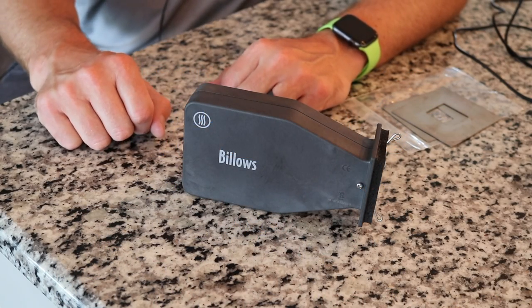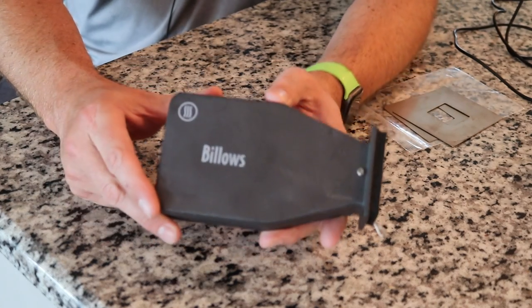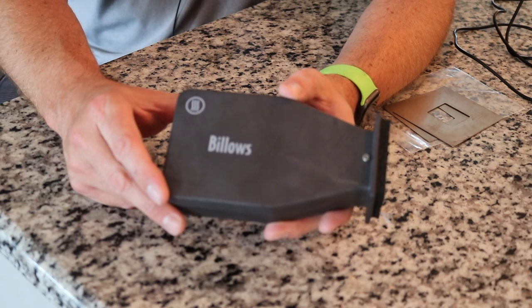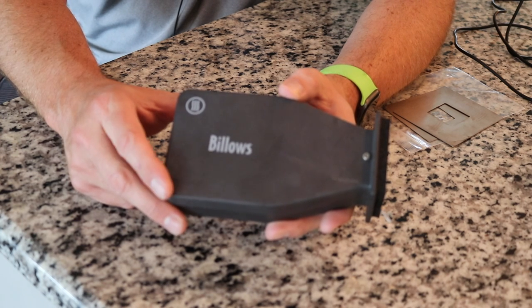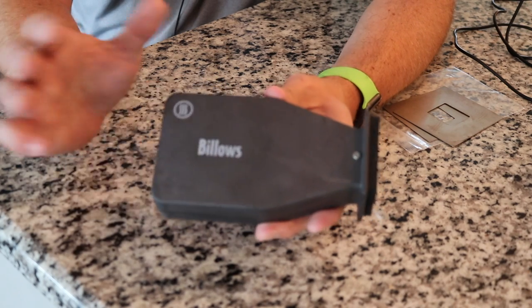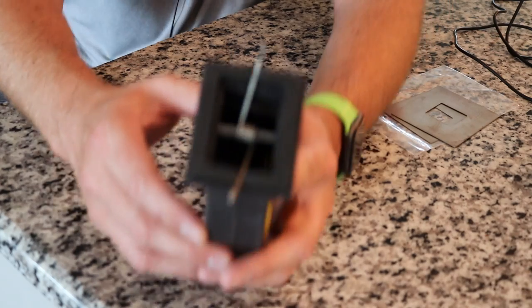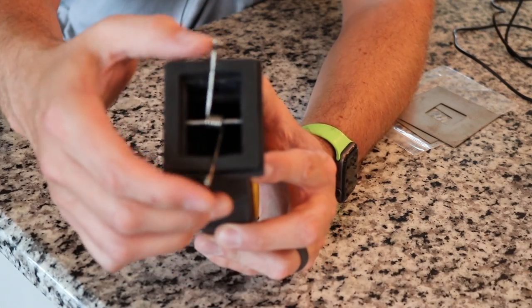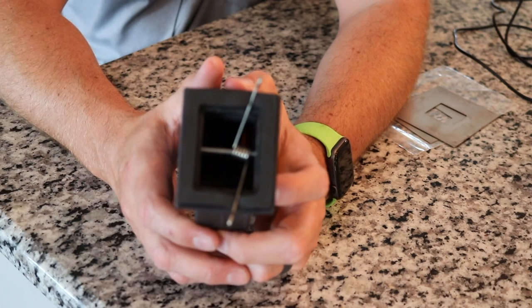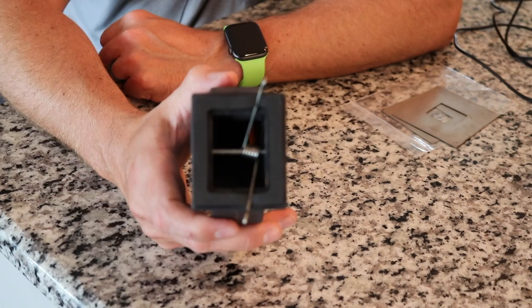Alright guys, let's take a look at the Billows here. I did receive a somewhat earlier release demo unit to test out and provide feedback, so it didn't come in the original packaging. That's the only reason why you're not seeing my typical unboxing. This is the unit — it comes in a nice charcoal gray color. You've got this spring, this loaded spring, that's what's going to be used to connect to your adapter. I'll show you how this works on my Kamado Joe Big Joe in just a little bit.